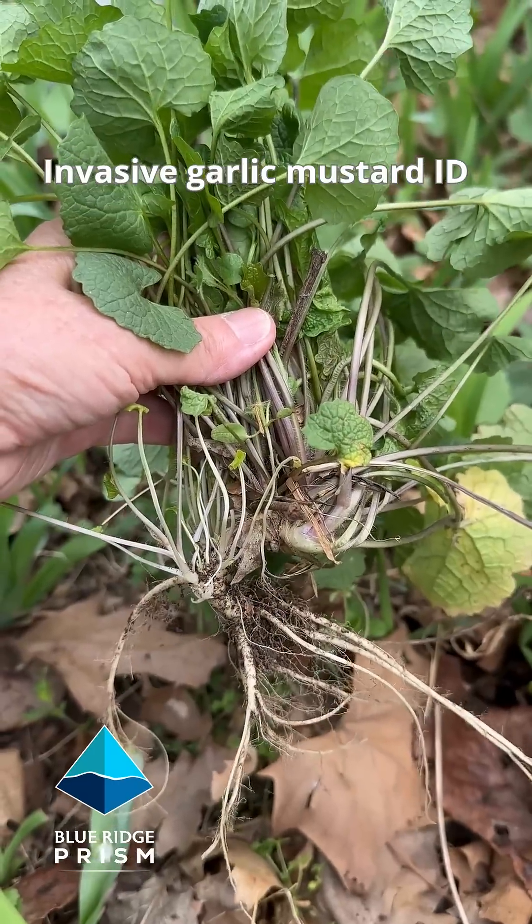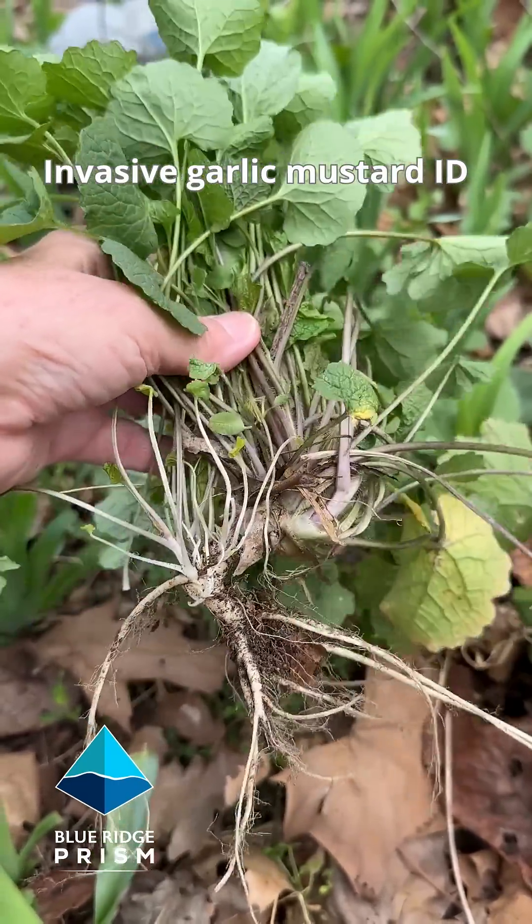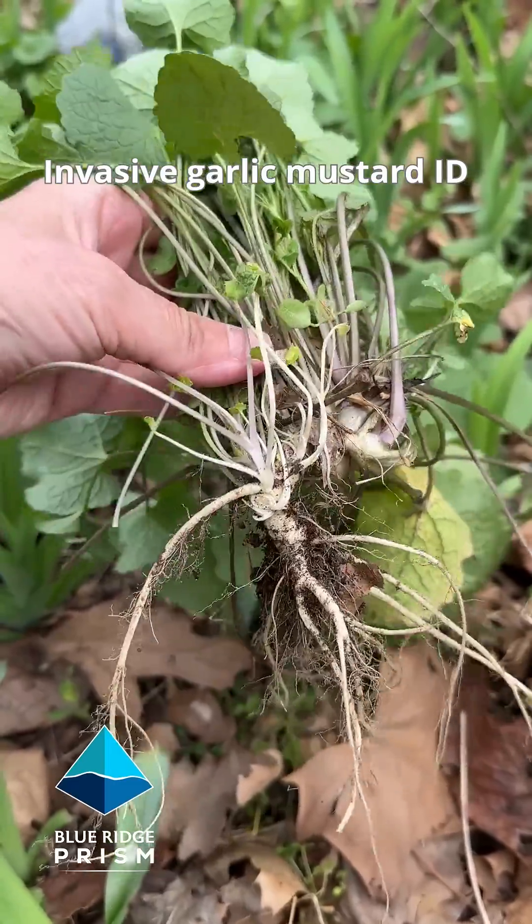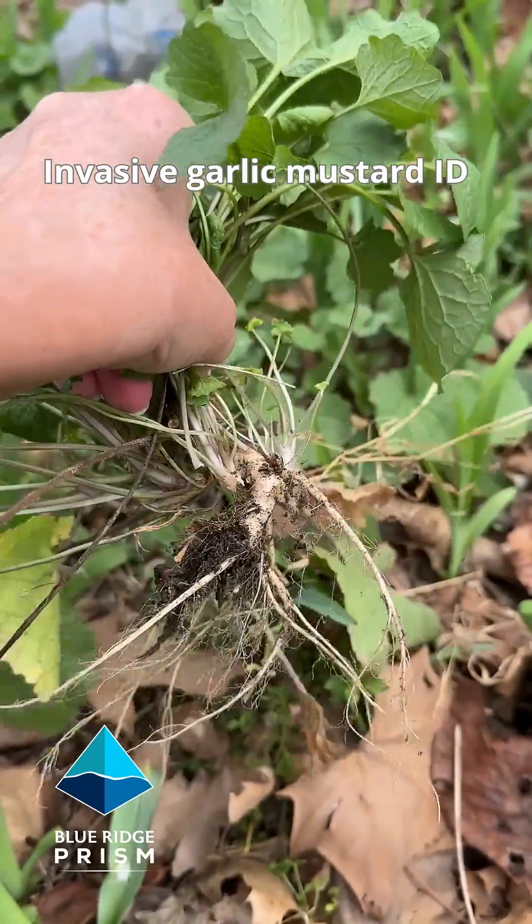When you pull garlic mustard, what you'll also notice is it has a creamy white taproot. It always has this distinctive S-bend in it. It's very easy to pull.